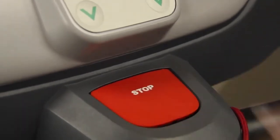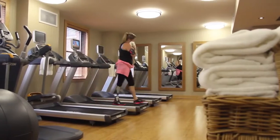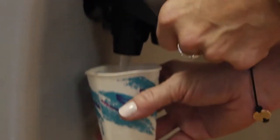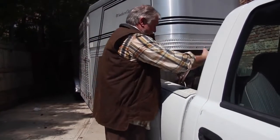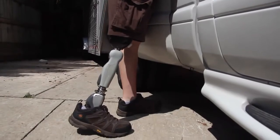We suggest you watch it more than once over the coming weeks to really master the functions of the Symbionic Leg and get the most out of it. For safety reasons, please follow the guidance given here and in the user manual in order to avoid malfunctioning of the Symbionic Leg and the potential risk of injury. Also, please make sure that you are able to recognize the audible and/or vibrating signals.